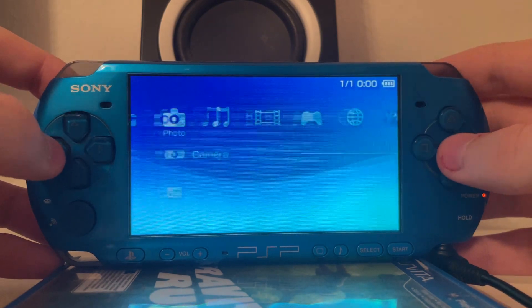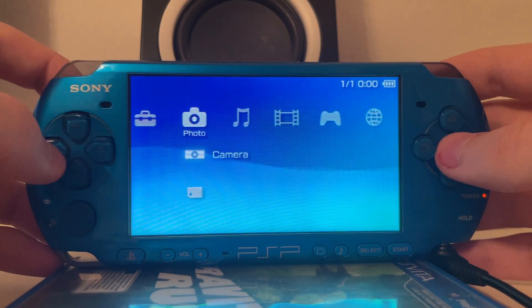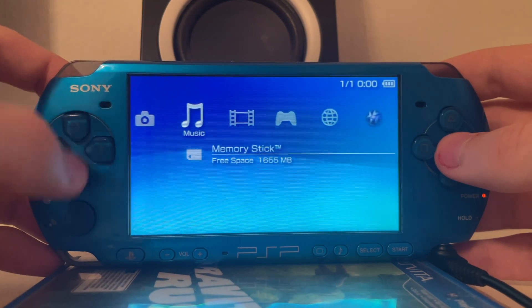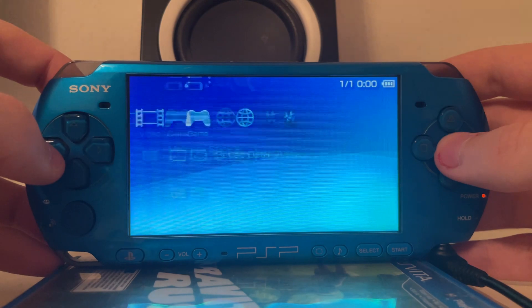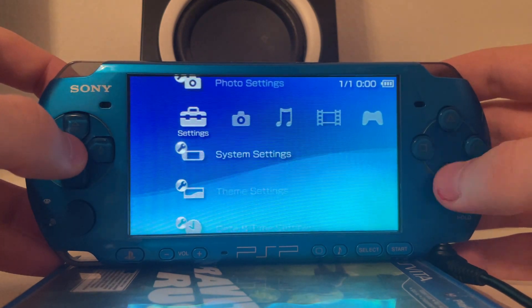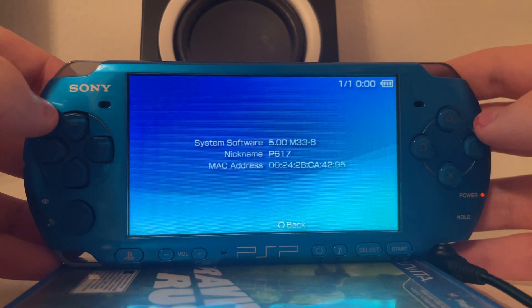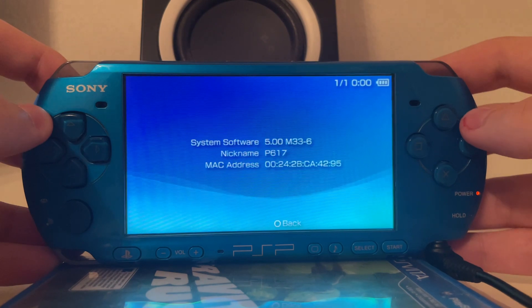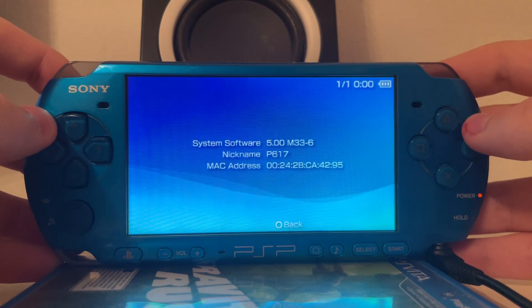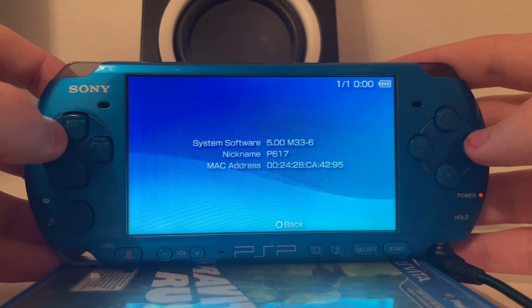And there we go. You can see the extra entry here is missing — on the 6.20 we had an extra entry. The sense.me is missing, it's not here anymore, and you have the very old GoMessenger — something that is not present on the 6.xx custom firmware anymore. And as you can see, 5.00 M33-6 — the old legendary custom firmware — on this PlayStation Portable 3000.